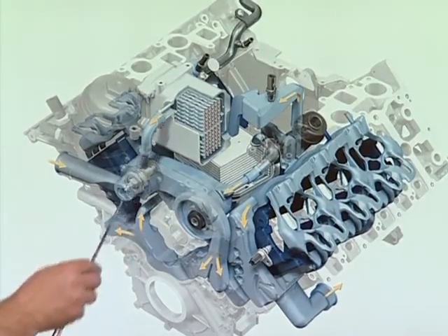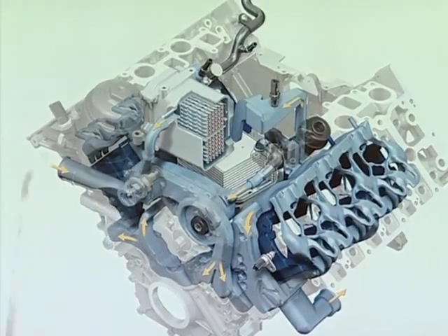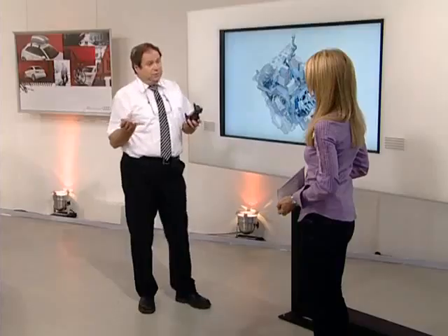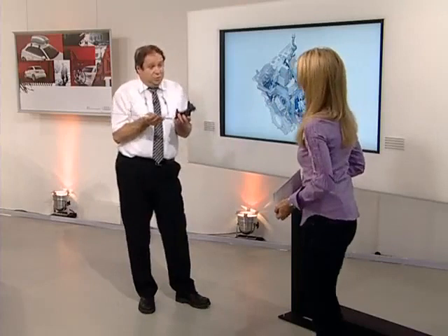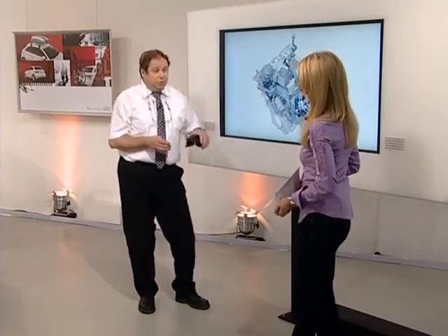Here we can see the exhaust gas recirculation cooler, integrated in the cylinder head area. If the EGR cooler is cooled by coolant at approximately 65 degrees Celsius, the exhaust gas temperature will drop and the temperature in the combustion chamber will fall, producing fewer emissions, while thermodynamic efficiency, torque and output are all optimized.